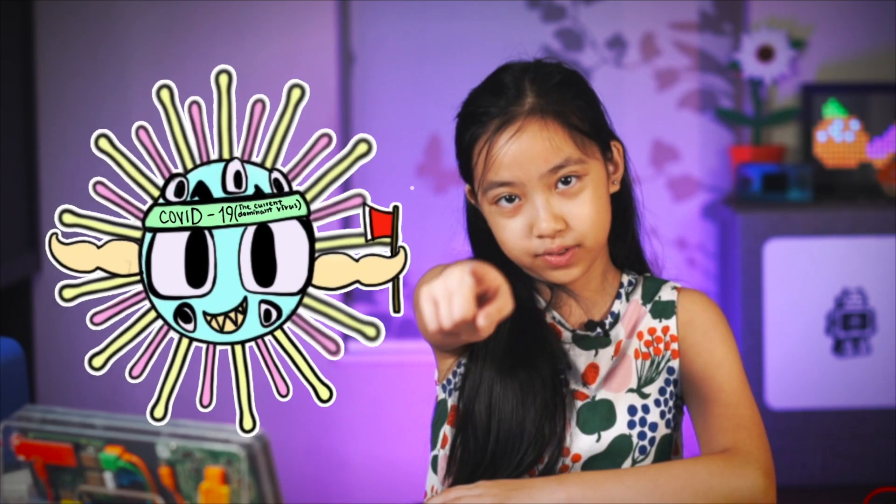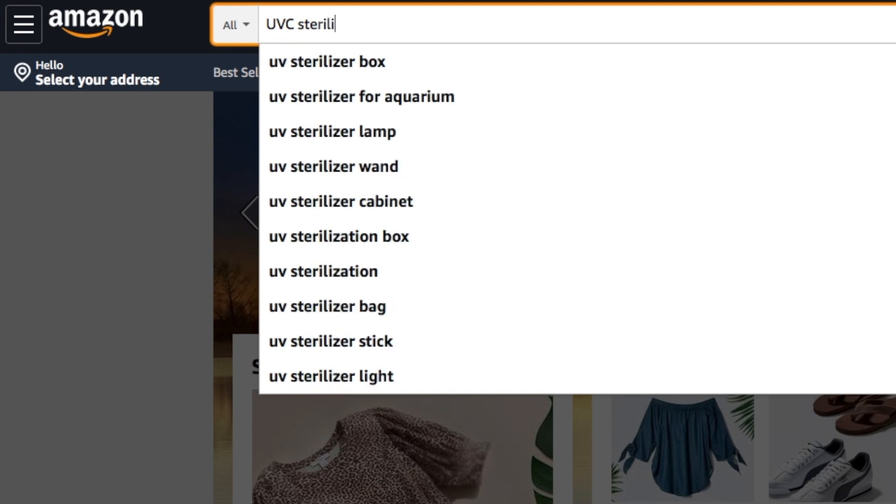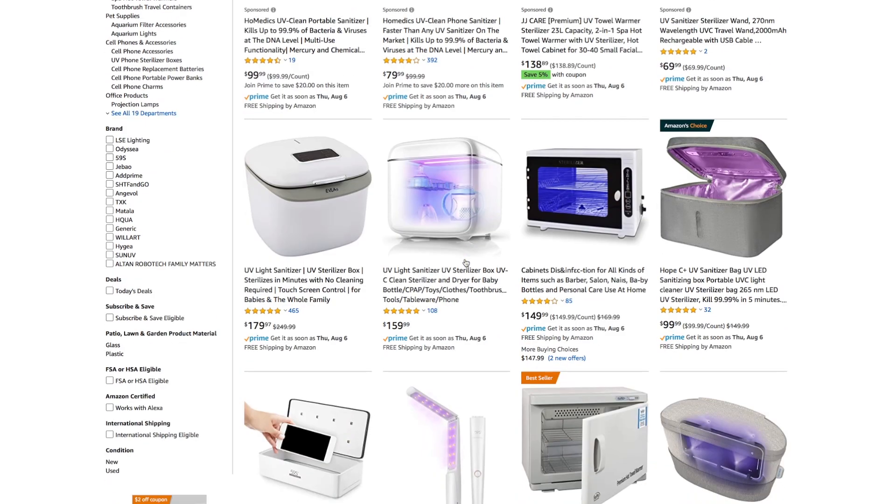Yeah, I'm talking about you, COVID-19. There are already lots of devices that you can buy to sterilize your phone and other things. But instead of just buying one and taking their word for it that it would work, I wanted to learn about what it takes to sterilize stuff and make my own working version.